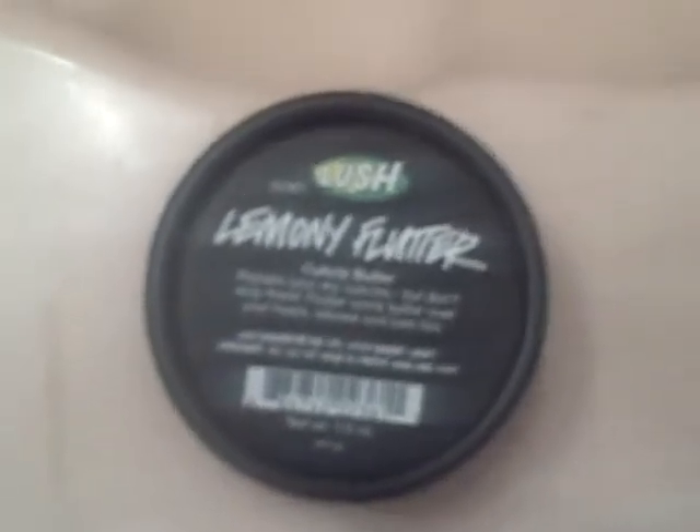Hey everyone, this is PJD here and today I'm going to be talking to you about Lemony Flutter. This is a Lush product. It's supposed to be used on your cuticles — I already put some on so it looks a little shiny — and your hands. Any place where you may have dry patches: your elbows, the heels of your feet, anywhere like that is where you can apply this product.